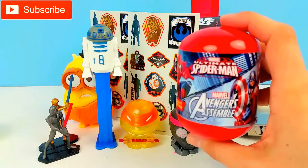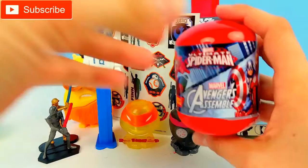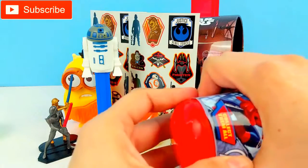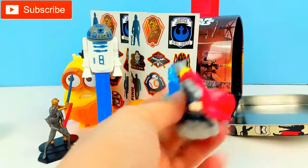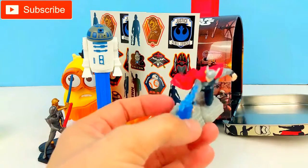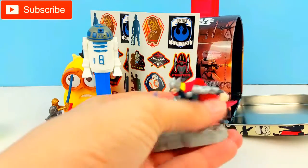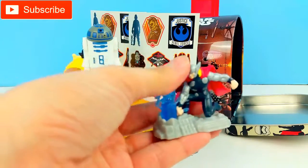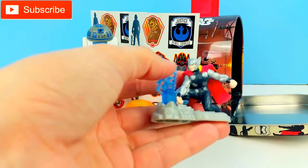We have a Spider-Man blind capsule — these are from the Marvel Avengers. Let's see what we have. You can just pop the bottom and they come open. We have Thor! Look at the cape he wears — this red cape. Isn't this super cool? I like this Thor. These are really neat. They're a hard plastic, not soft like the Mashems. These are hard and they're super cool.